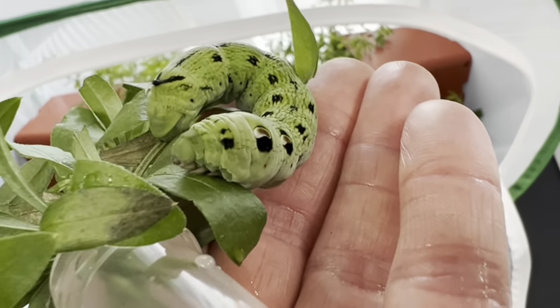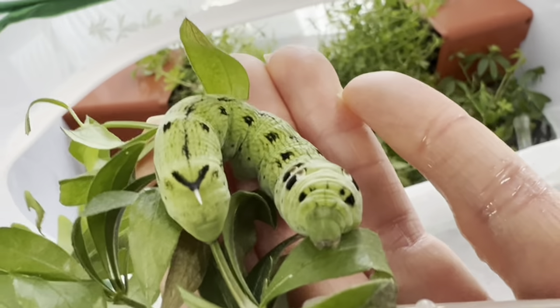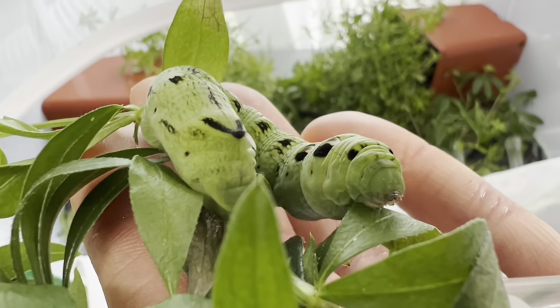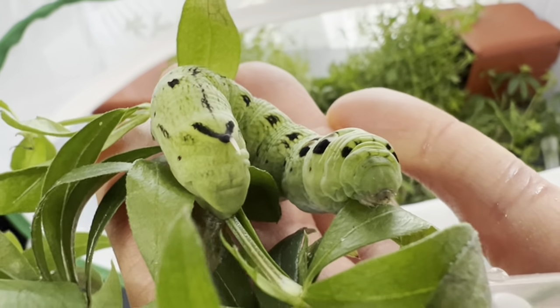They're a good sized caterpillar, about as thick and as long as a finger, or at least one of mine. They're easy to handle and an easy species to breed, as they don't mind some overcrowding and humidity.